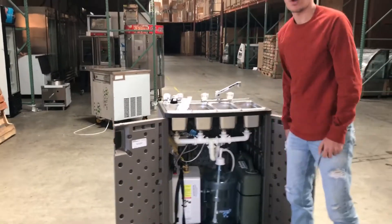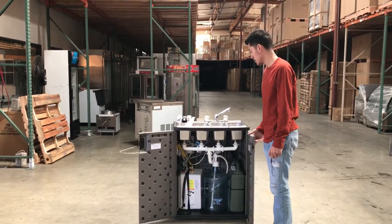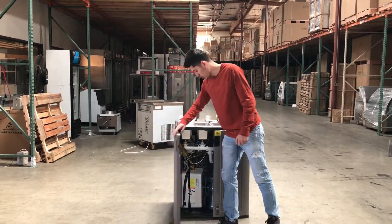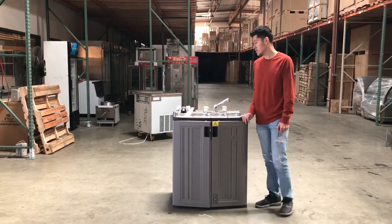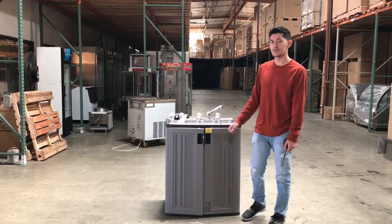Whenever you use it all up, you can use another tank — same thing, a regular five gallon. For any more information on this sink, just go on our website and check it out, or give us a call. We'll help you guys out. Thank you.